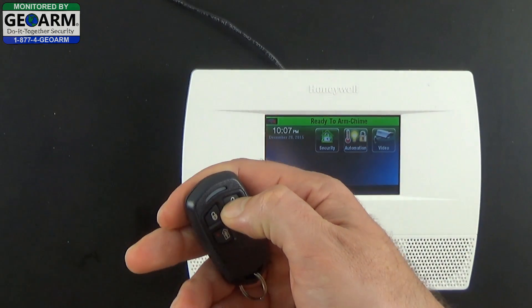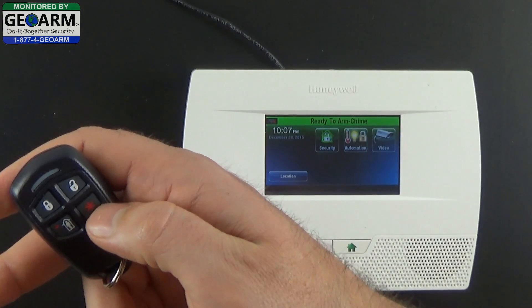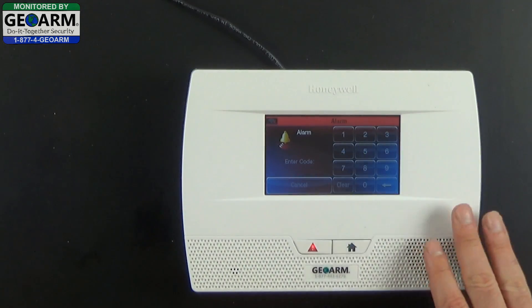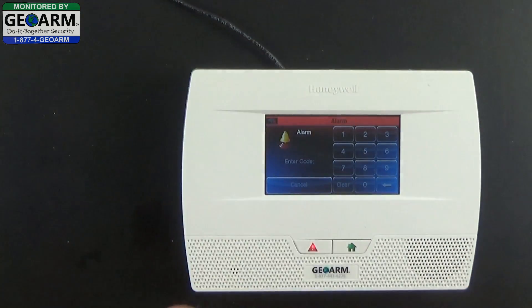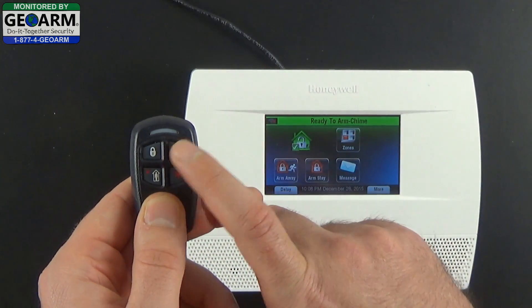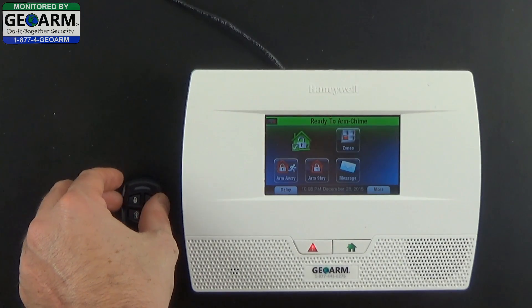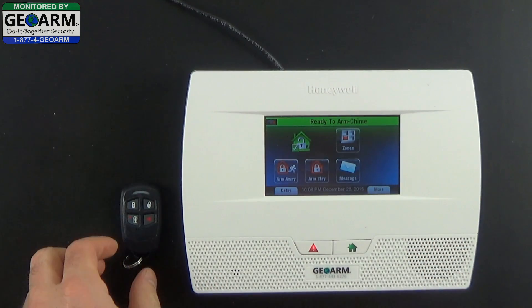Now the key fob should work. I'm going to go ahead and hold the audible button in the bottom right. That dispatches medical services — it's not silent, there's an actual sounder. You can deactivate it either from the key fob or by acknowledging at the panel. You're going to have to acknowledge twice from the key fob or twice from the panel. And that's how you program a 5834-4 wireless key transmitter into the Lynx Touch L5210 all-in-one home and business security system using a 24-hour audible or medical panic button.